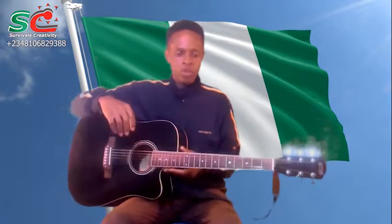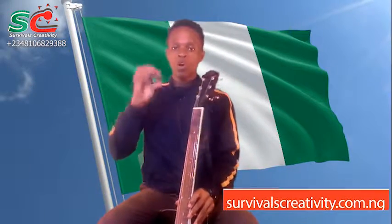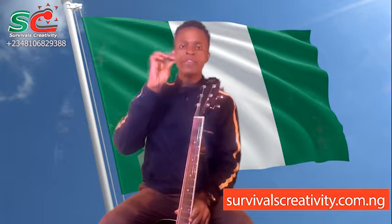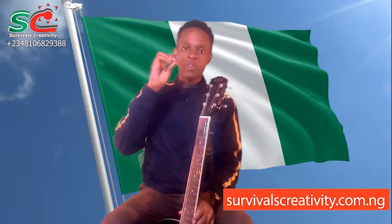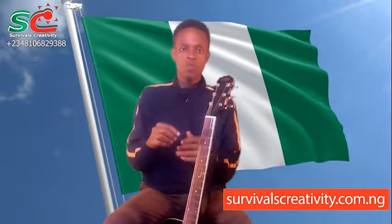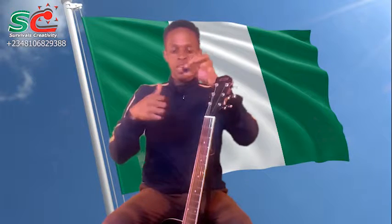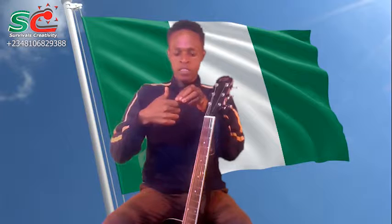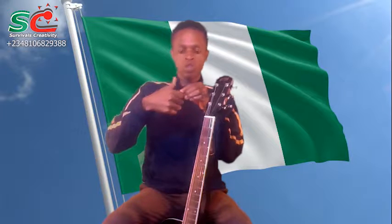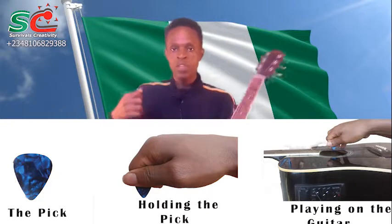Concerning the pick — this is what is called the pick, and there is a right way of holding it and using it. To hold your pick, try to curve your hand like this. Now drop the pick this way on your hand, and then with your thumb bring it down. That is the right way to hold your pick.